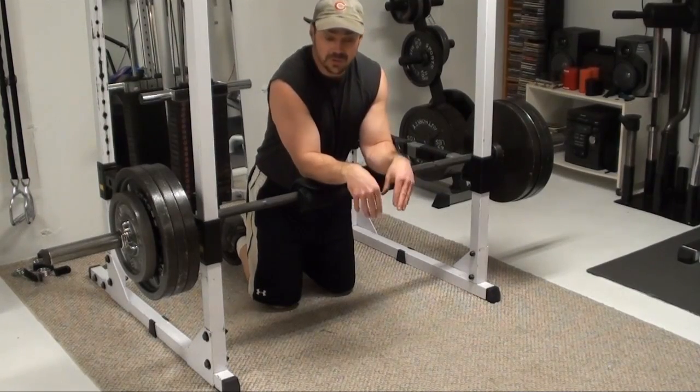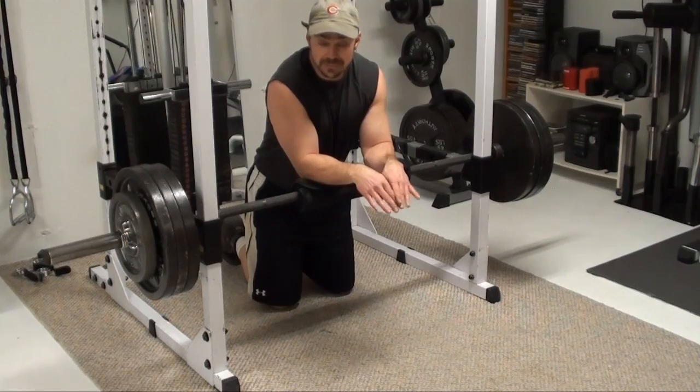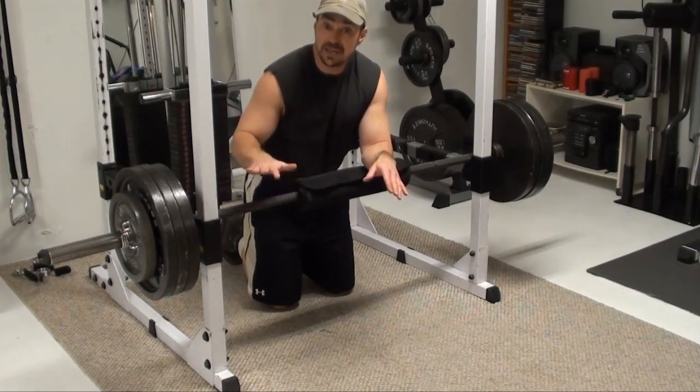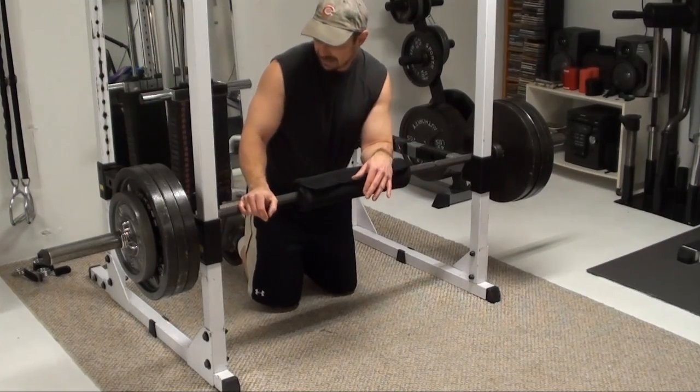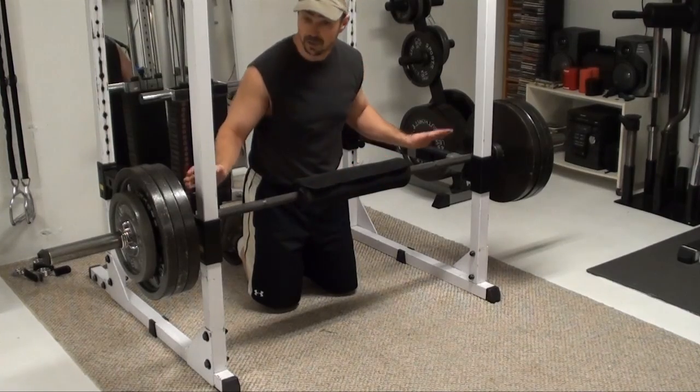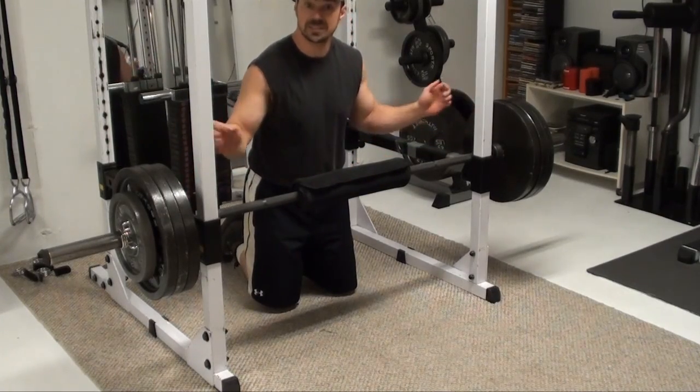Now, this one, if you have a Smith machine, it's going to be easier to do in a Smith machine because it's going to stabilize the load for you. With this version, I've got just a free weight barbell set in a rack. I've got these rails set a couple of feet off the ground, a nice thick barbell pad on here, and I've got the bar rolled up right against the uprights of the rack.